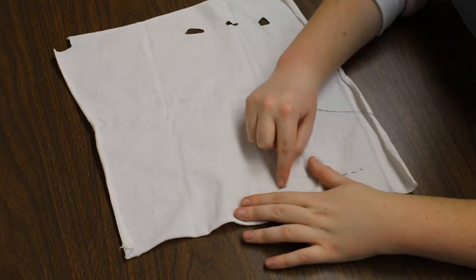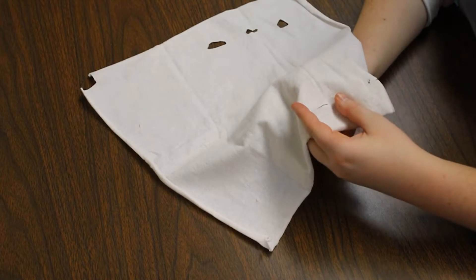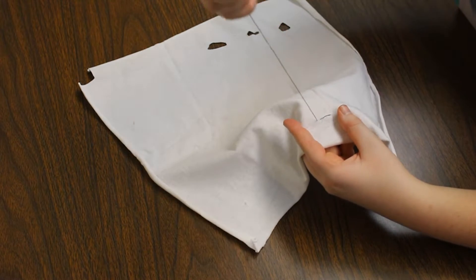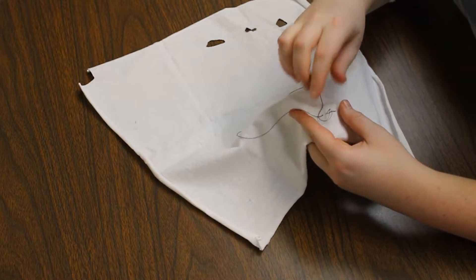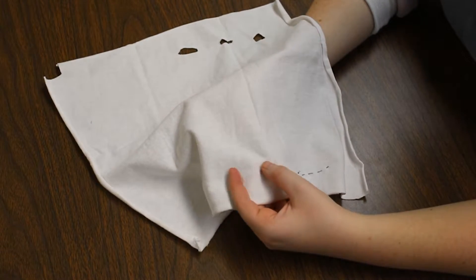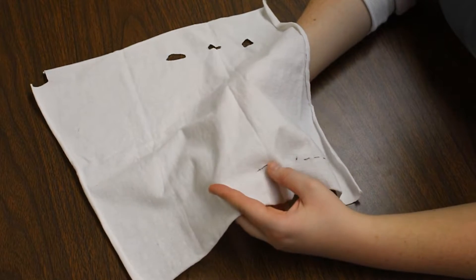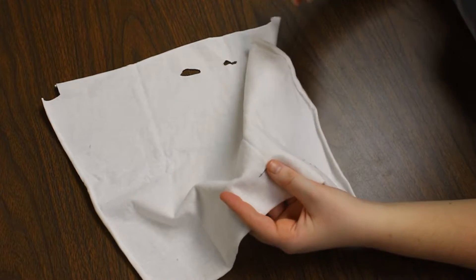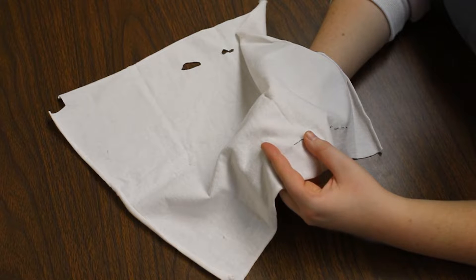Now you might notice that my line isn't completely straight, and that's because I'm just doing this free-handed in the fabric. If you want a straight line, you can go in with pencil or pen and draw a straight line to follow, or carefully follow the lines of the fabric. Now if you compare your back stitch to your running stitch, you'll notice that the back stitch is a lot shorter and takes a lot longer to do, but it is also a lot sturdier, so keep that in mind.